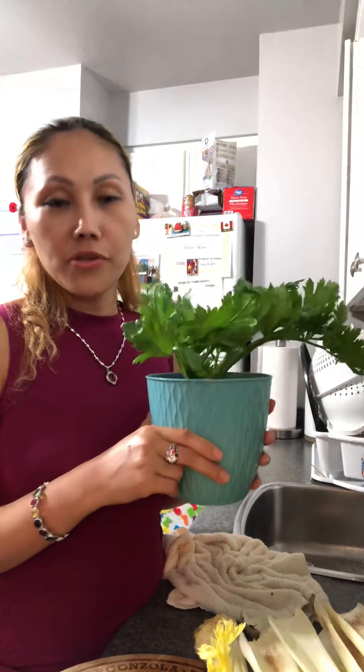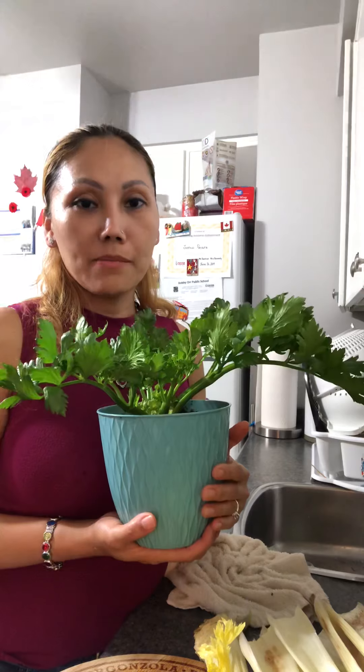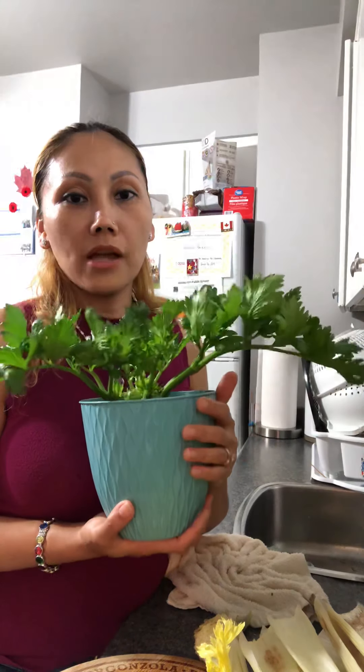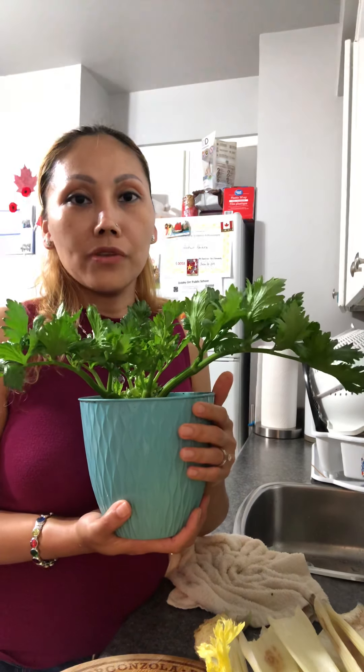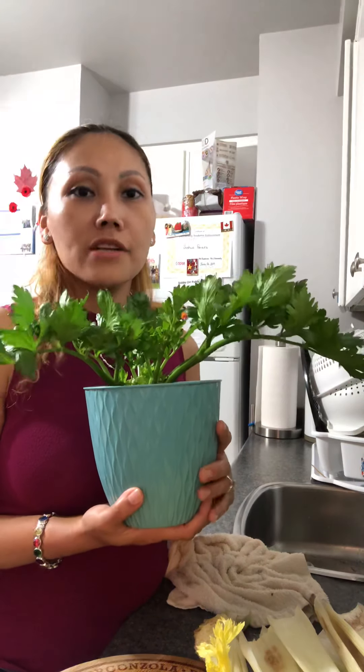These three ways I share with you how to regrow celery from celery. I hope you guys like it. Please give me a thumbs up and share my video — if somebody wants to regrow celery and doesn't know how yet, they can learn something. If you haven't subscribed to my channel yet, please subscribe. When I upload new videos you'll know and can watch. Thank you so much for watching. I hope to see you again next video. Thank you, bye!